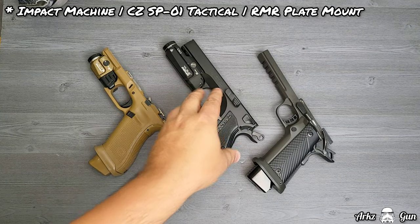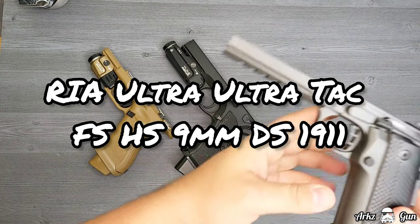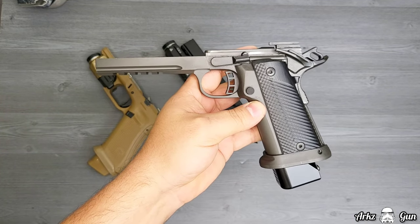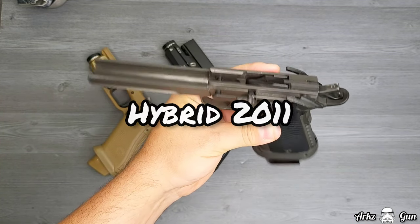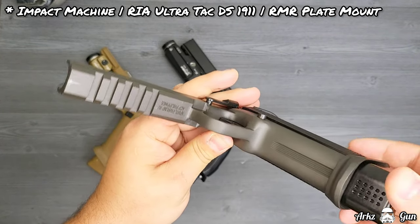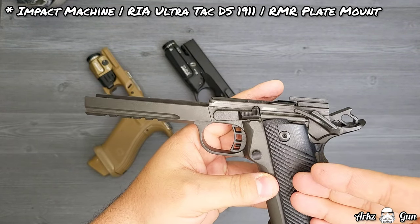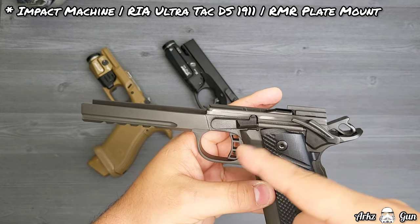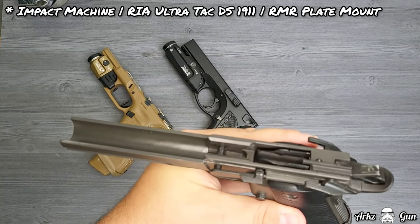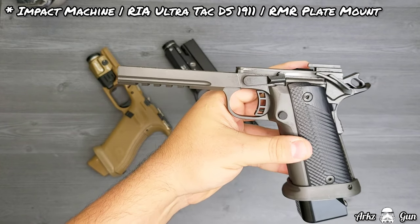The last one is the Rock Island Armory Ultra FSH 9mm dual stack 1911. It's got a long name — I call it the Hybrid 2011. Ultimately it is an actual 1911-style body frame, but the frame and grip are all one piece, and it's dual stack. That's why I consider it a technical dual stack 1911.